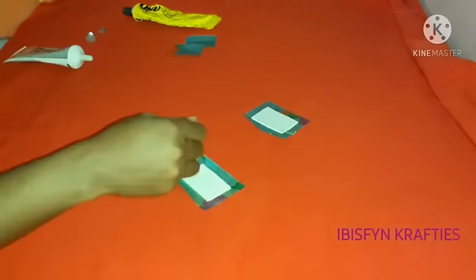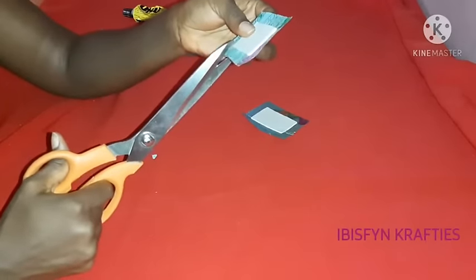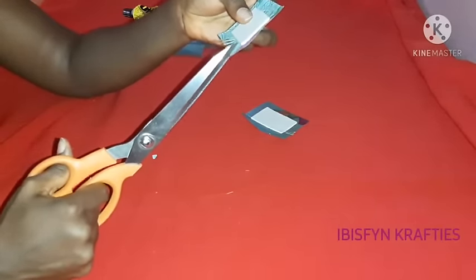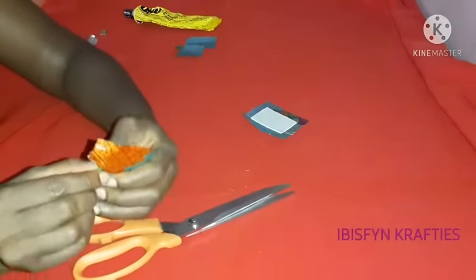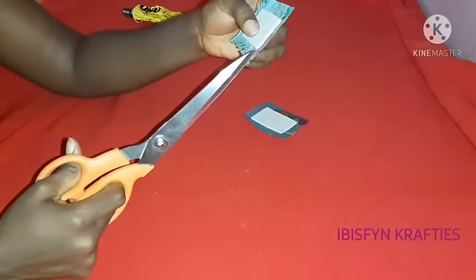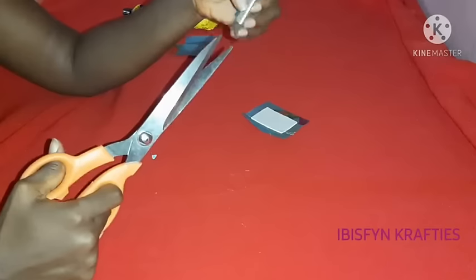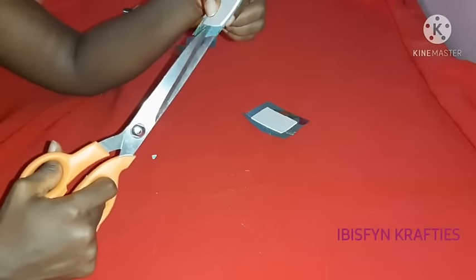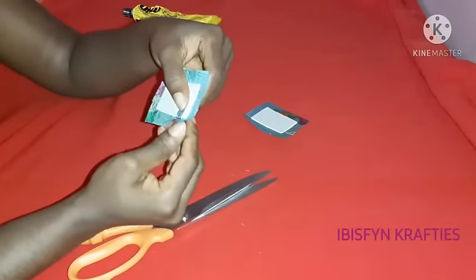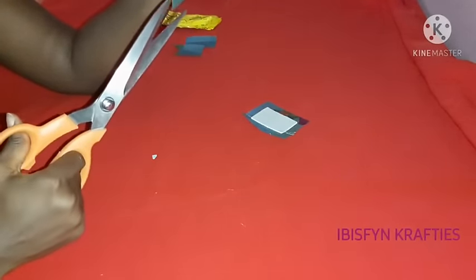After applying your glue, press down and let it stick. Then we'll make cuts — marks around the fabric, just marks around the fabric to help it lap well when you place it on the front of the pattern. Use your scissors to make marks around your fabric; your marks should be close to each other. We are doing this so it will help the fabric lap well when you press it down onto your pattern.